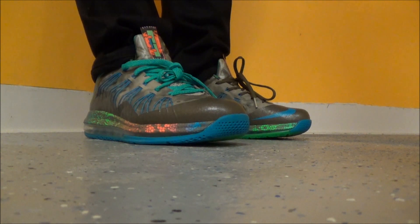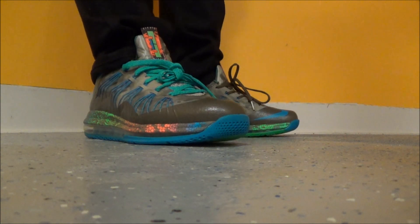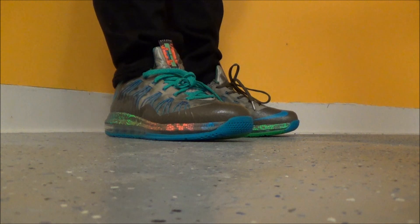As far as the fit, true to size — I go up half a size. I went up half a size on these, and I really like them as a nine and a half. I usually wear a nine, but nine and a half on LeBron 10s is the way to go. I think they're easy to throw on your feet — you don't have to worry about them being a little bit too big.